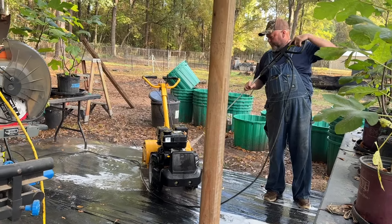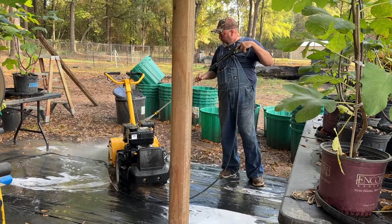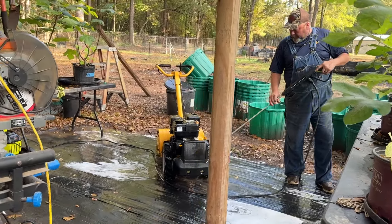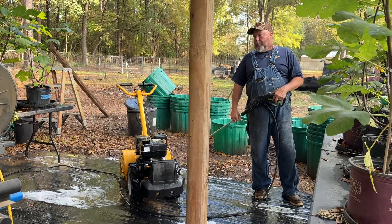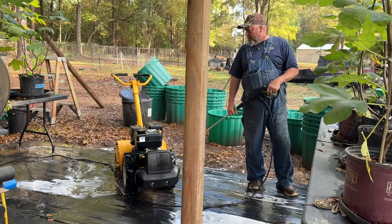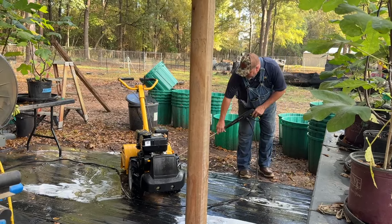Buddy's out here washing his tiller. When he gets through using it, guys, he lets it cool down and he washes it. And we're using one of the greenhouses as storage to protect it. We've had this tiller since 2008, guys. And this is how you're able to keep your equipment - undercover, but clean it, maintenance it. And guys, as we say, it'll almost last forever.